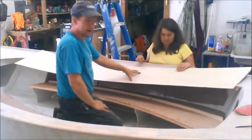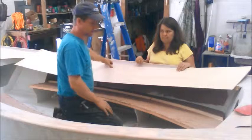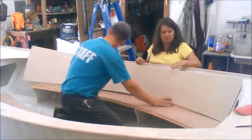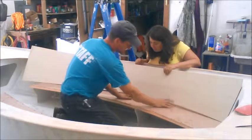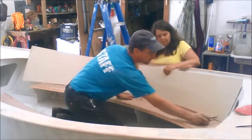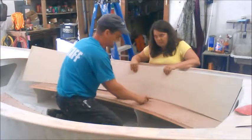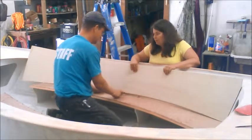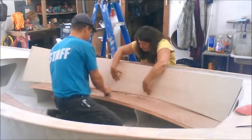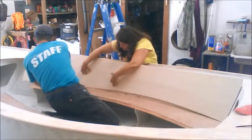We've laid out the bottom edge of our seat back according to the lofting in the plans. However, because each boat comes out just a little bit different, it doesn't quite match up — there's a little bit of a gap in the middle. So we're just going to make up for that by scribing a long seat bottom to get an accurate curve.